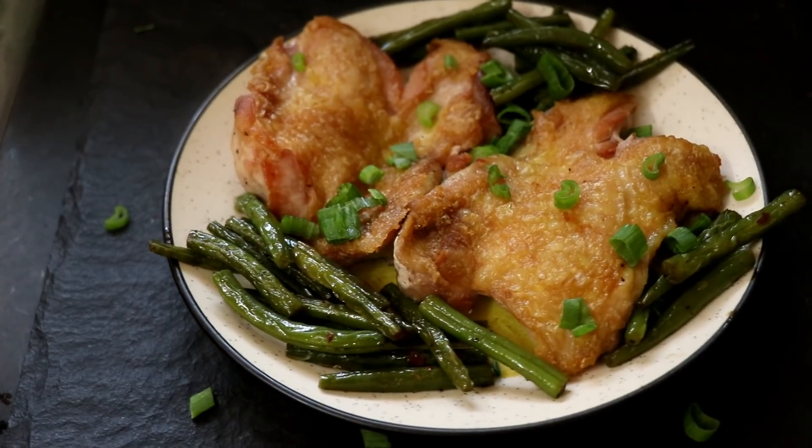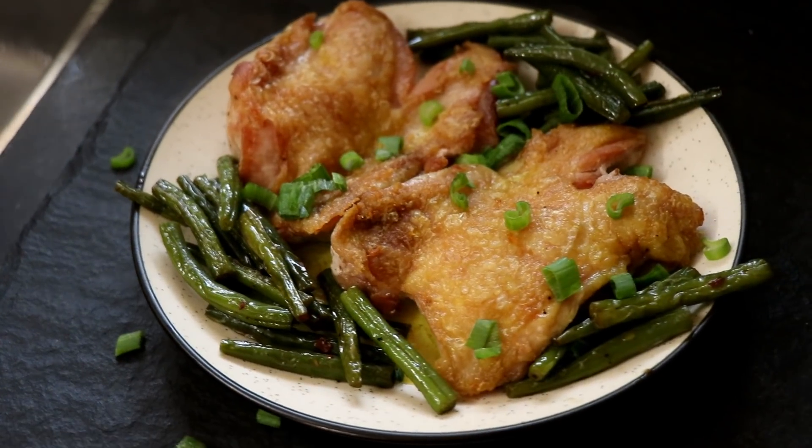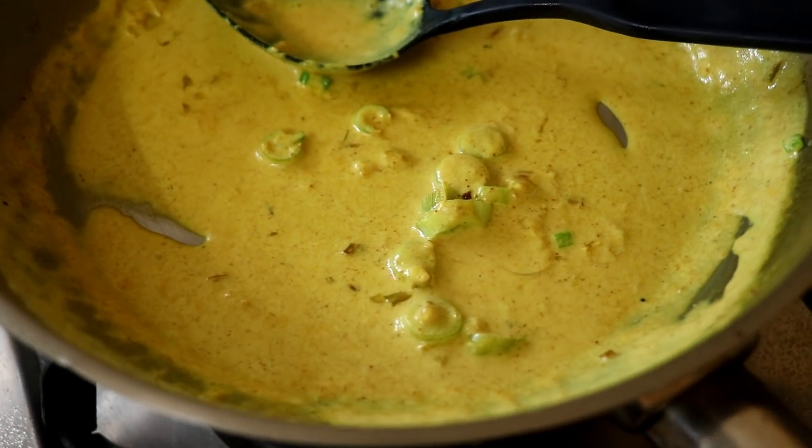We're going to be cooking up a delicious pan roasted chicken with some green beans served with a creamy curry sauce. Just so you know, there is nothing like curry sauce in India, but I'll elaborate more on the blog post so make sure you check that out. This meal is great for dinner, lunch, or even breakfast. Anyway, let's get cooking.